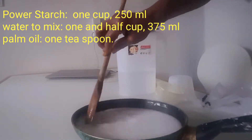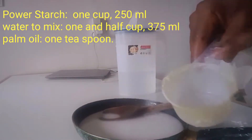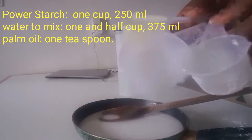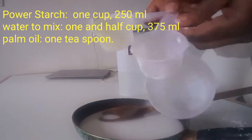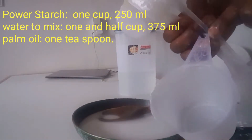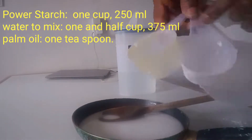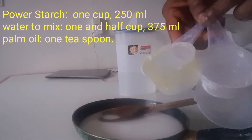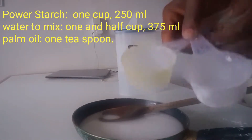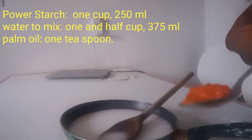Otherwise it will not give you what you want — it may be too strong or you can't turn it. So I use half cup of powder starch, which is 125ml, and I use three quarter cup which is 80ml. Then I use water: one cup which is 250ml, half cup which is 125ml for water, and three quarter cup which is 80ml, plus half cup 100ml for water.